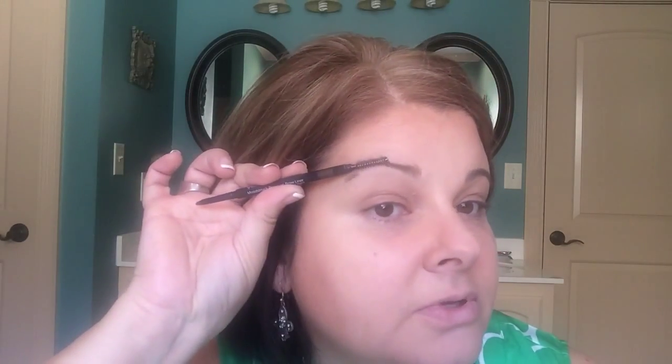Then you take the spoolie and you go up. So you can see the underneath of the brow, the line. Little short quick movements.